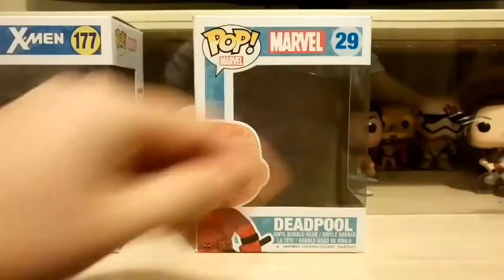So that's the box and there's the side. Let's get him out and I'll show you why I'm so glad I actually got him.